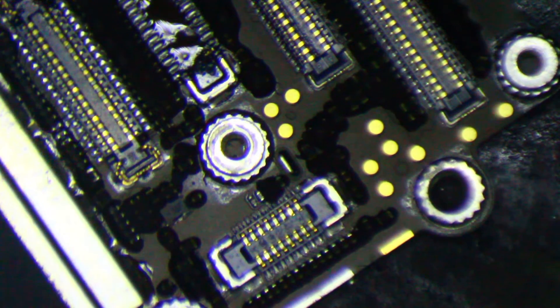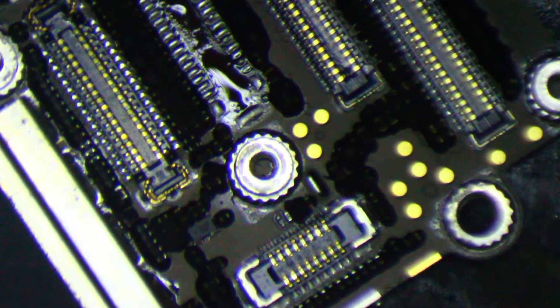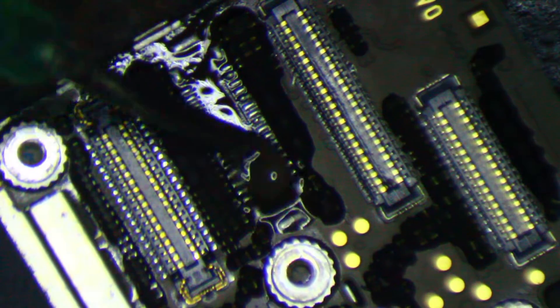I'm going to start by adding a little flux and removing the old connector with hot air. And then I'm going to go over all the pads with some leaded solder, and this will just make the new connector go on a lot easier.